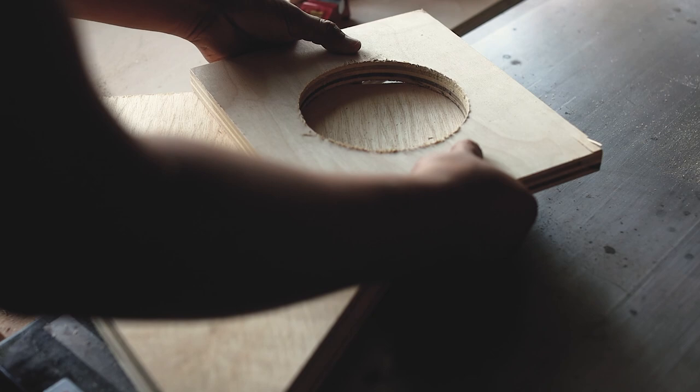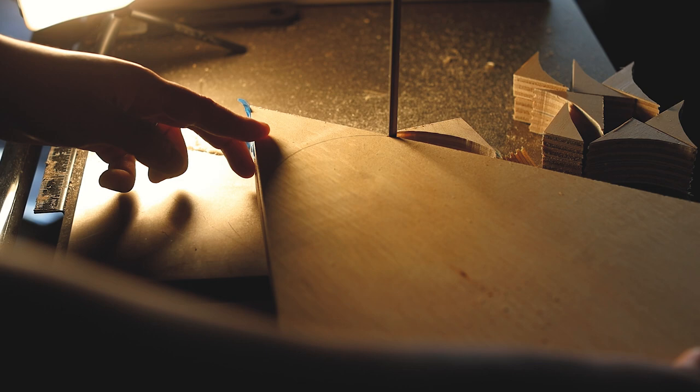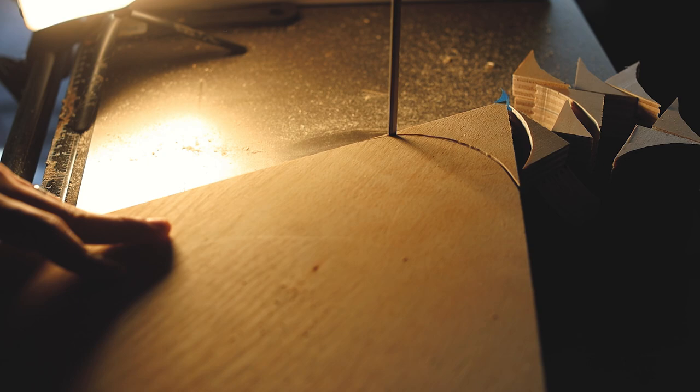Using the same template, or you can use your compass, I went ahead and traced the arch at each corner of the triangle, went back to the bandsaw and trimmed it out. Again, I'm not trimming exactly on the line — I'm saving a little bit of material so I can go ahead and sand it smooth.